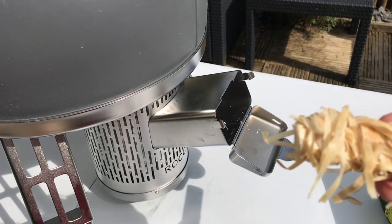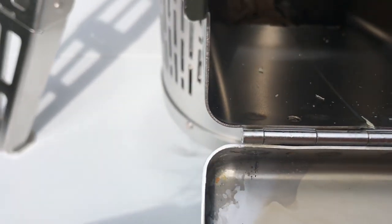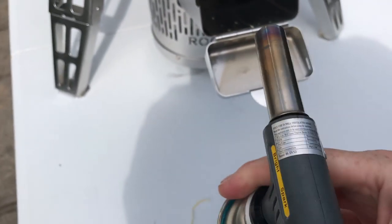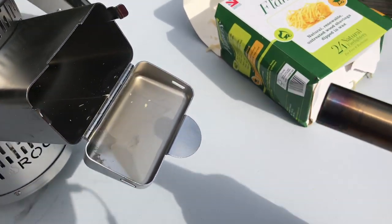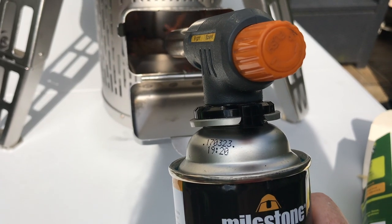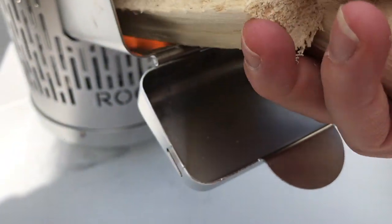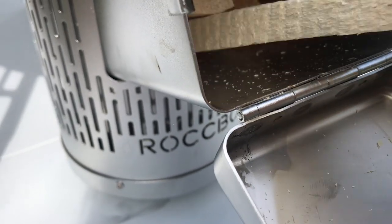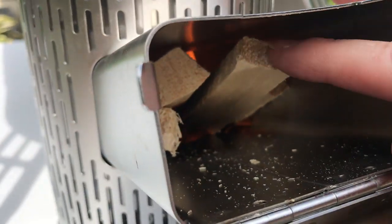I'm going to light these — I've put three firelighters in there. They fall into the bottom down there, so I'm going to get my gas torch on there and light them up, then put some kindling inside. That didn't take long — stick these in, and that'll get it going.